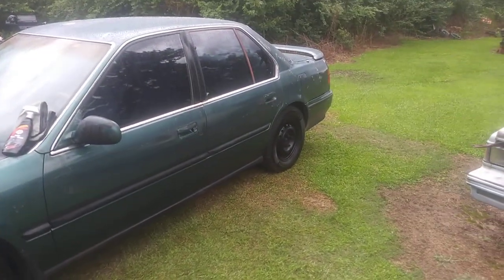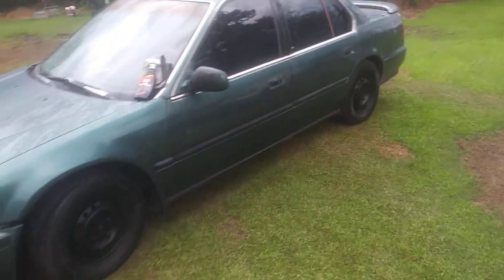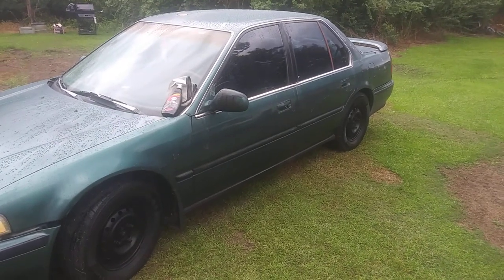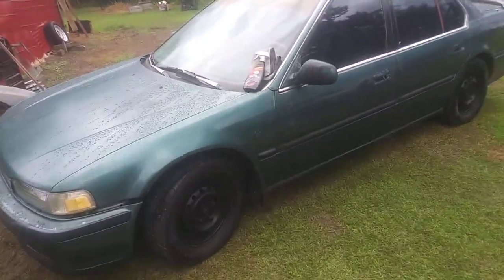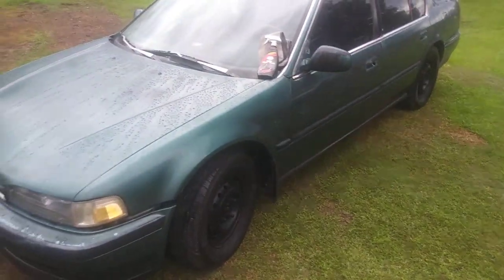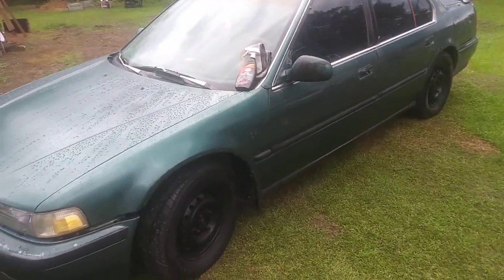Spraying it directly on the car will take a lot of your product. Doing it this way, it won't take as much, and I can do all my windows no problem. I'll get the job done and my windows will be slick in the rain. Y'all saw how it looked on the black paint. This is the best way I think to apply — there's a lot of different ways, but let me give you guys the best method that works for me.